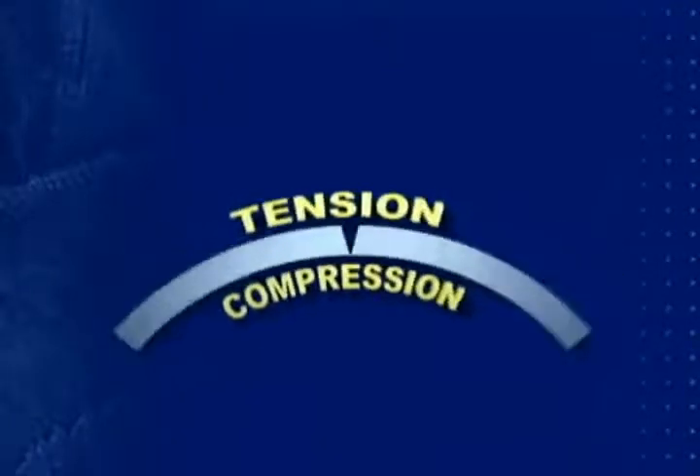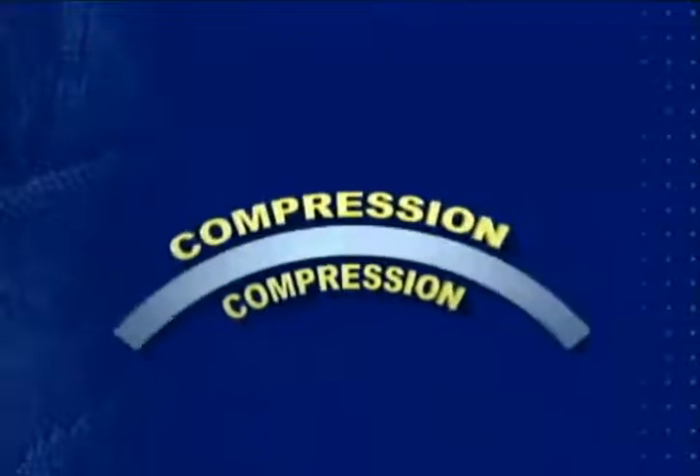So if we could somehow induce a compressive stress on both surfaces, the metal bar could theoretically be flexed much longer without cracks occurring on either side.